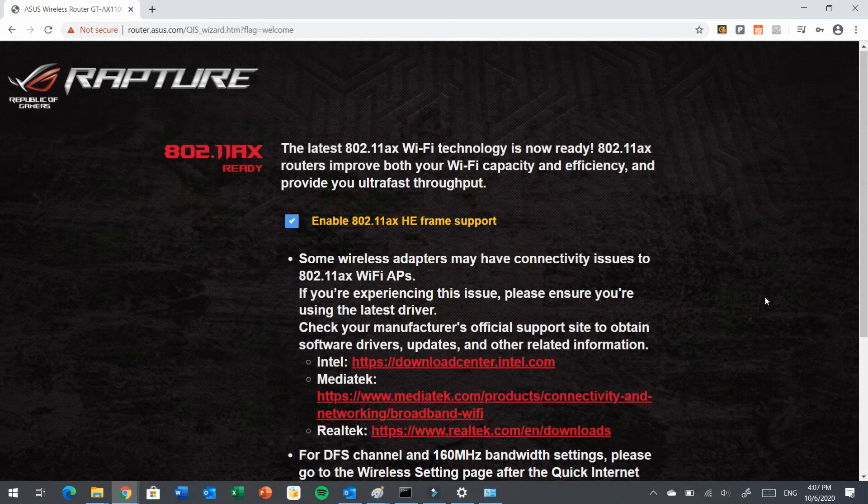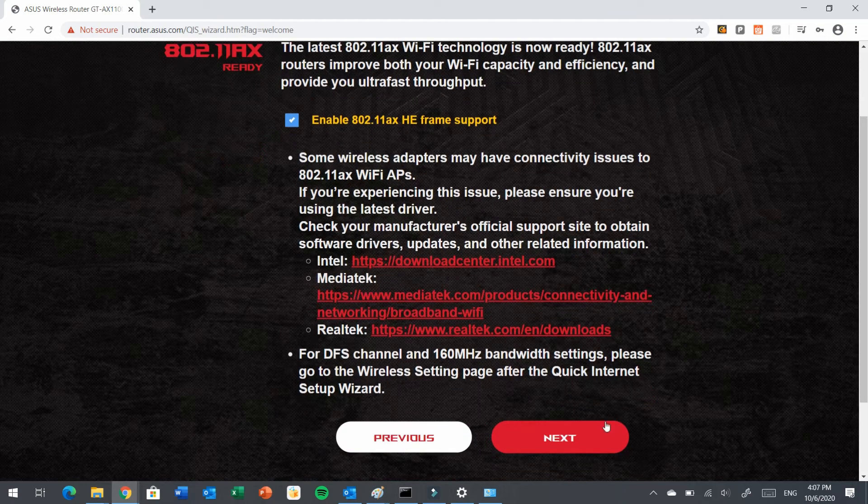This is the option for you to enable Wi-Fi 6. I would recommend that you enable it, because today a lot of smart devices like phones or laptops are able to support Wi-Fi 6. Click Next.